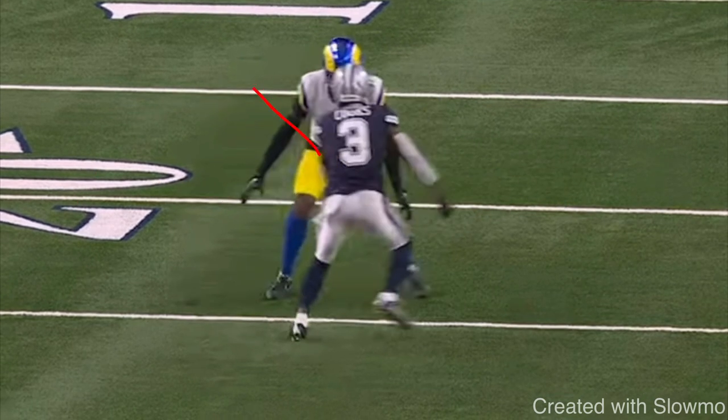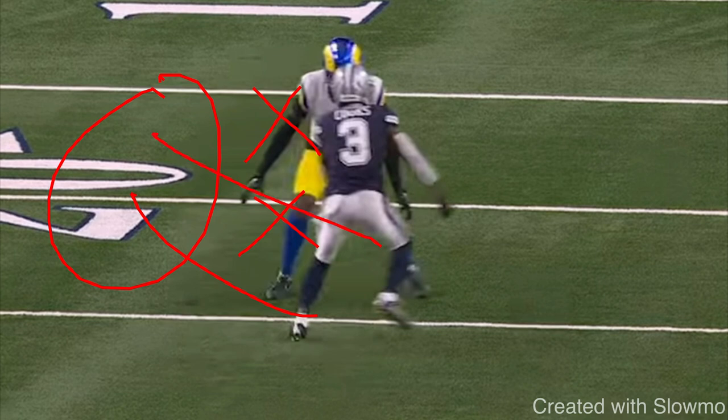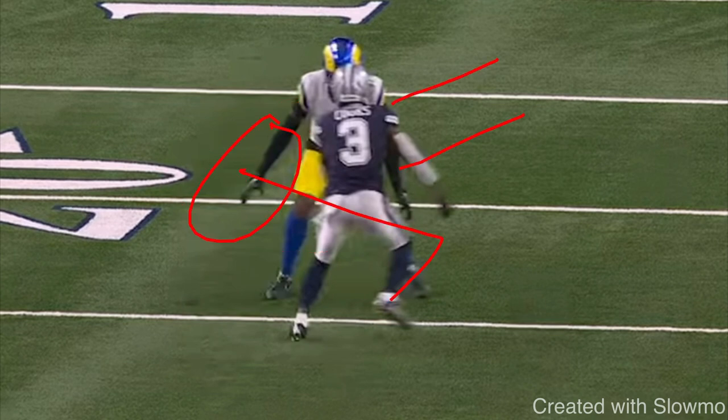When a DB is lined up inside shade, his goal is to not give up the slant route. He does not want to let us release to the inside or run an inside breaking route. So instead of just trying to force the release and have him get hands on me, we use that diamond release. The goal is to get him to open up so I could slip underneath.